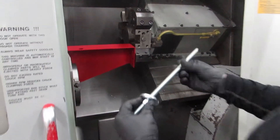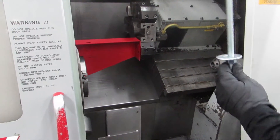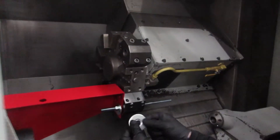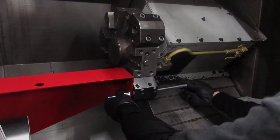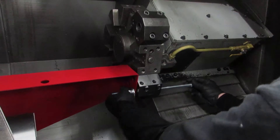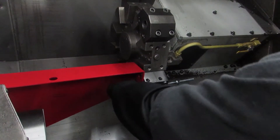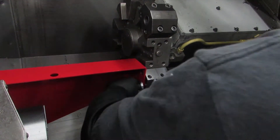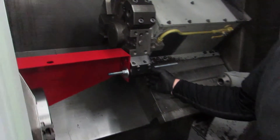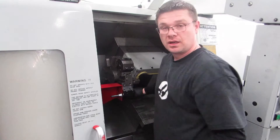Take your threaded rod and washers. Insert the threaded rod — large washer then small. Tighten it all the way down and proceed. Take two wrenches; I prefer Crescent wrenches. Jam nut it together.